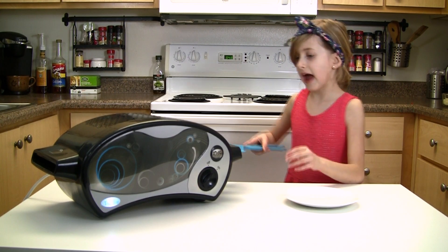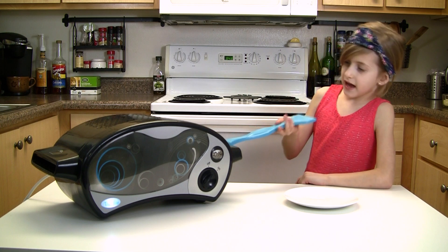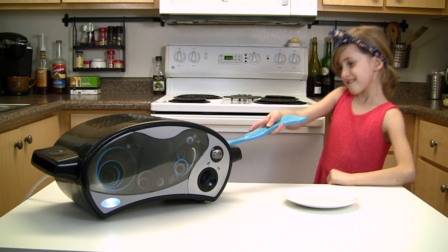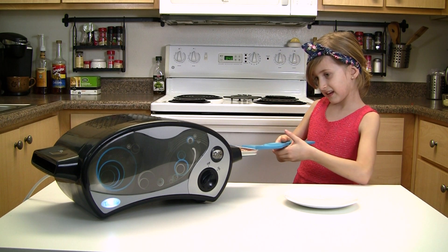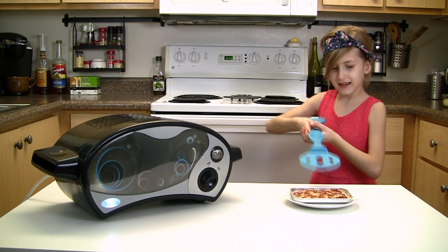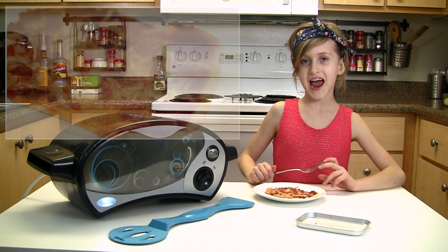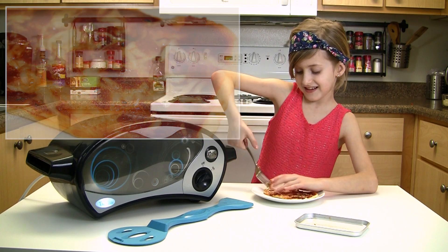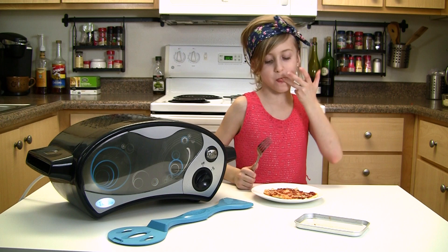Now I'm going to take it out of the Easy Bake Oven. It's been 20 minutes, so it's time to take it out. Get the pizza. Then you want to take it out of the pan. So now I'm going to eat it. It's good!